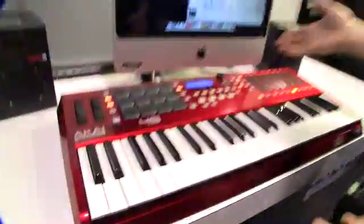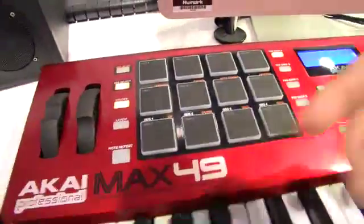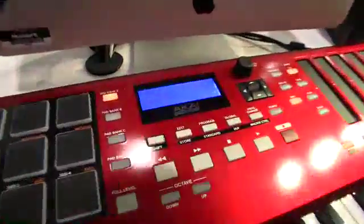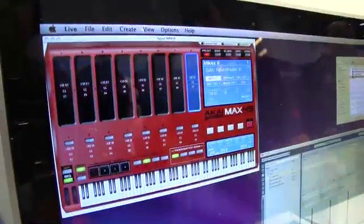All the other features are still in the Max, like our arpeggiator and four banks of pads. You can latch, note repeat, and full level the pads. It ships with a bunch of presets, and the display and menu are very easy to navigate and customize. It also ships with a really nice editor from Visex so you can customize the way you use the Max 49 to your liking.